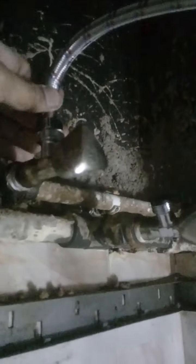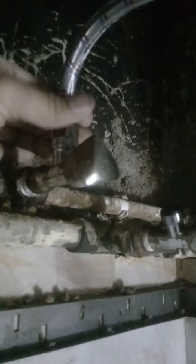This is a copper pipe for hot water. This is the cool water pipe.